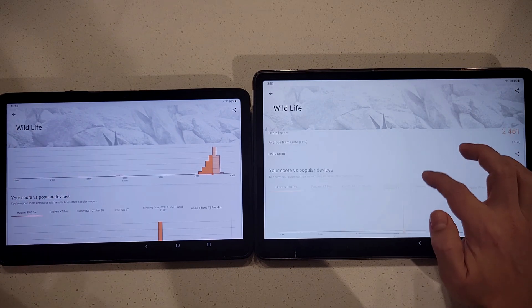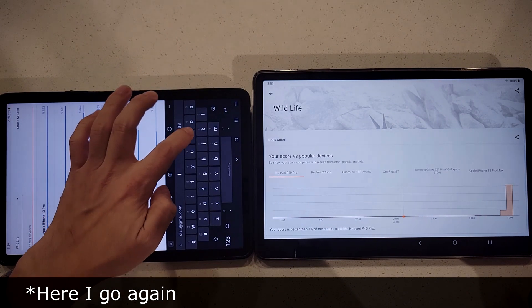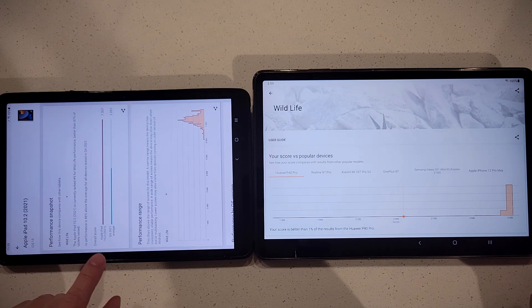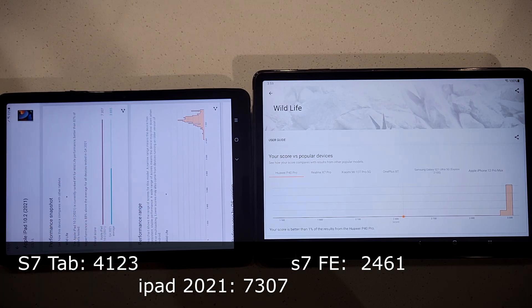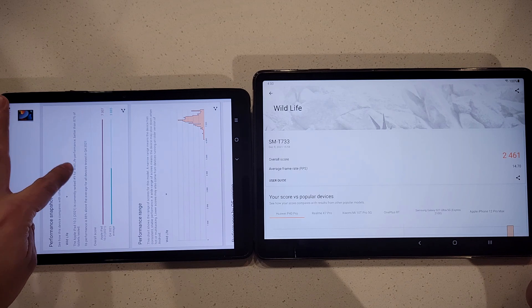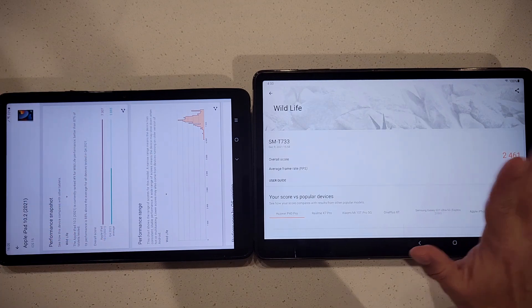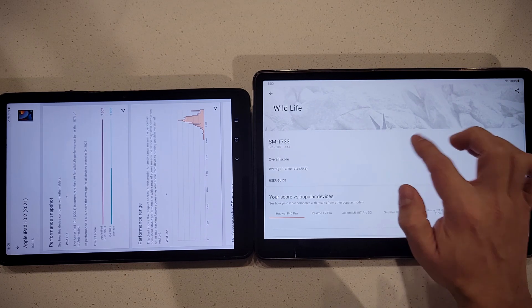Again comparing to the iPad — the cheap 10.2-inch 2021 iPad scores 7307 in the GPU benchmark. That's almost double the graphics performance of the top-of-the-line S7, and three times faster than the FE. The cheap $330 iPad outperforms both, and the S7 was nearly $600 while the FE MSRP is around $500. I don't understand why Samsung uses the 700 series Snapdragon here.